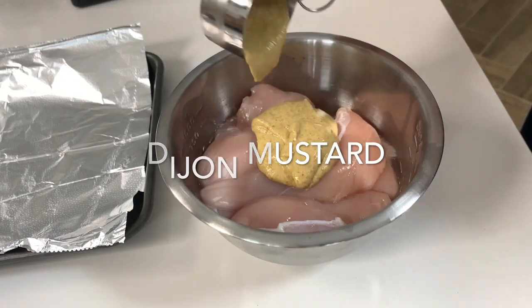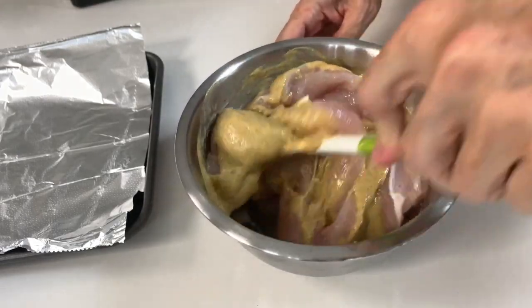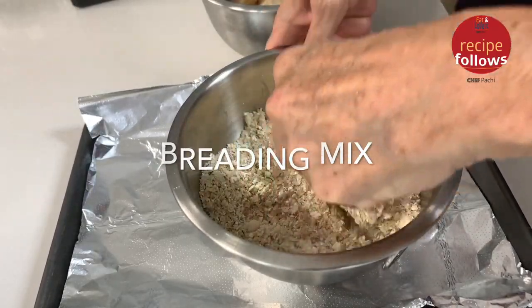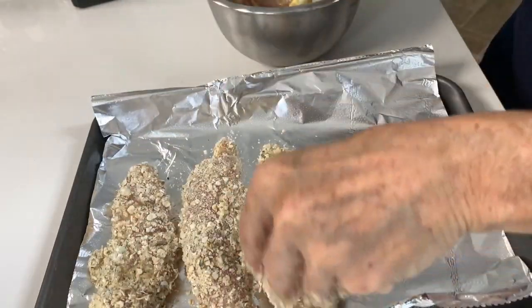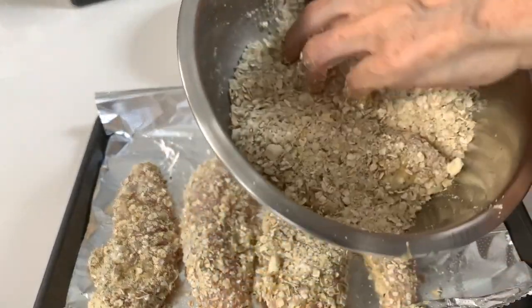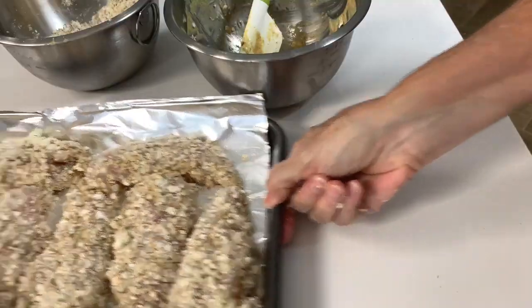Let's begin with the first. All we do is add some Dijon mustard to our chicken tenders or our cut chicken breasts. Dijon mustard has lots of spice and flavor and you have no need to add salt. Then you're going to bread them — just pass them onto Chef Pachi's breading and place them in an oiled baking sheet or some foil.